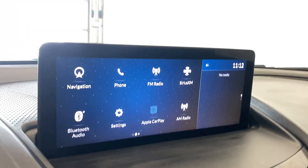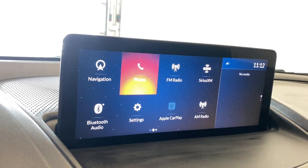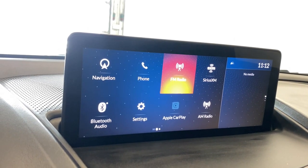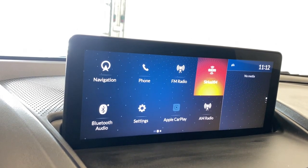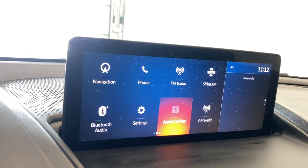Coming over to the infotainment here, we're going to start off with the audio. As you can see, there's AM, FM, and SiriusXM radio, as well as Apple CarPlay available for you as well.